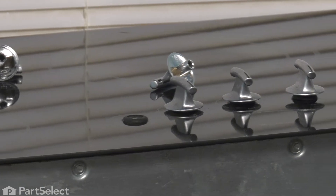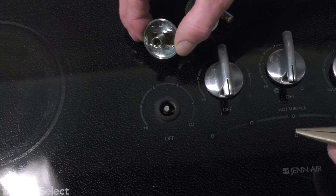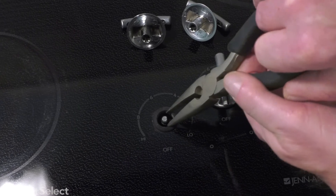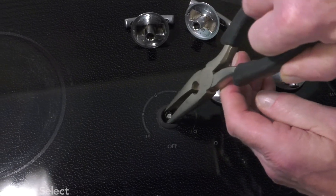In some cases, you may be able to do it with a small, thin blade screwdriver. As you can see, the little metal insert came out of that knob and it's still attached to the shaft of that switch. We're going to take a pair of needle nose pliers and just gently pull that off.